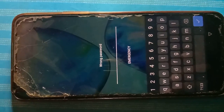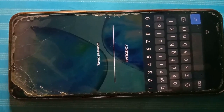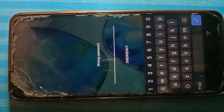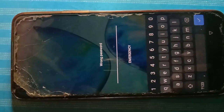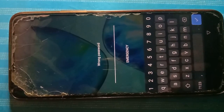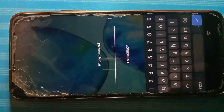Enter it — it's going to prompt you to enter a correct password, because the password you just entered is a wrong password. That's not the correct password for the phone. Don't worry, just follow along to the end and you'll be able to unlock your phone. After that first step, leave the phone for 30 seconds to one minute, then continue with the following steps.